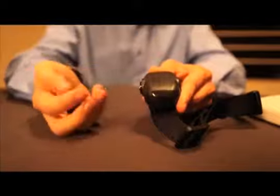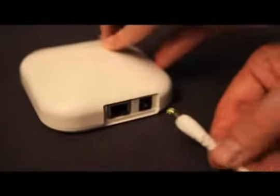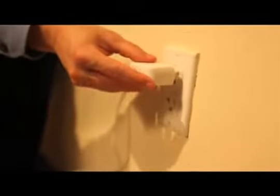If you have already purchased the safety station separately, please make sure to first remove the battery from the comm collar. Then, plug the power cord into the back of the safety station and into a standard AC wall outlet.